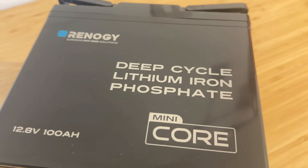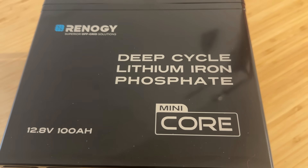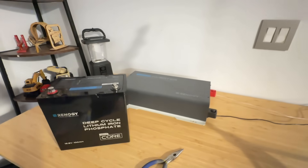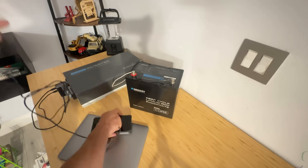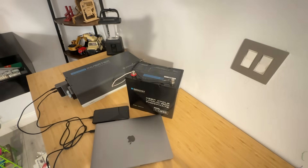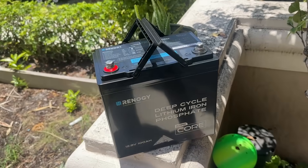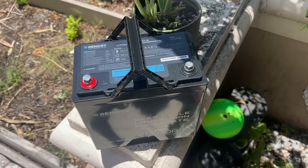Now on to what really matters: performance. The Core Mini delivers a reliable 100Ah capacity at 12.8 volts, which equals about 1,280 watts of energy storage. That's more than enough for running your essential devices like lights, fridge, routers or even charging power tools. And because it's a Lithium Iron Phosphate (LiFePO4) battery, you get several key benefits: higher energy density, long cycle life and much safer chemical stability compared to traditional lead-acid batteries.